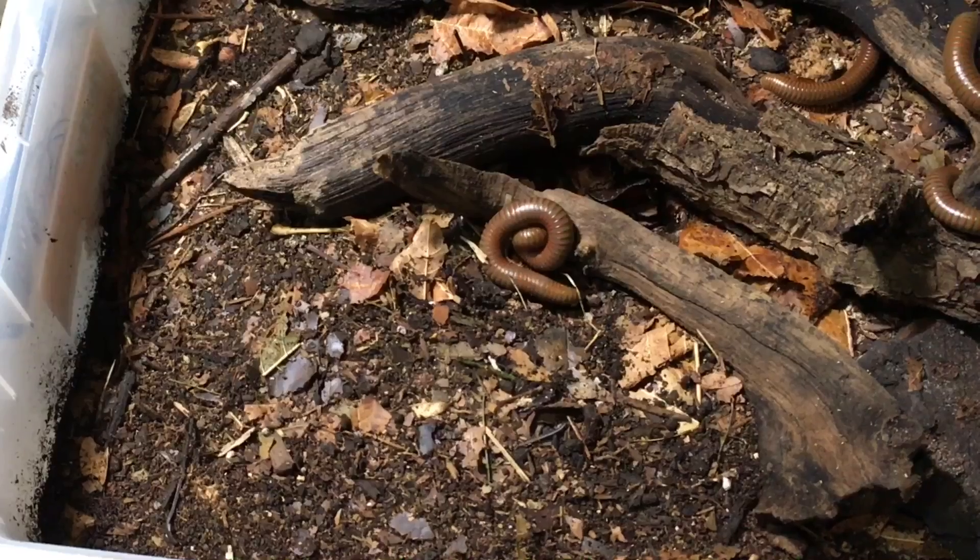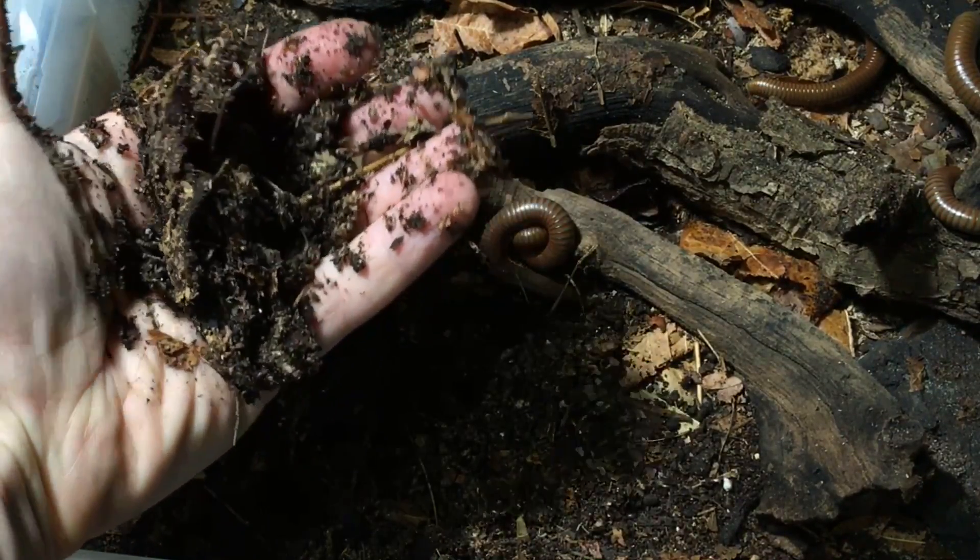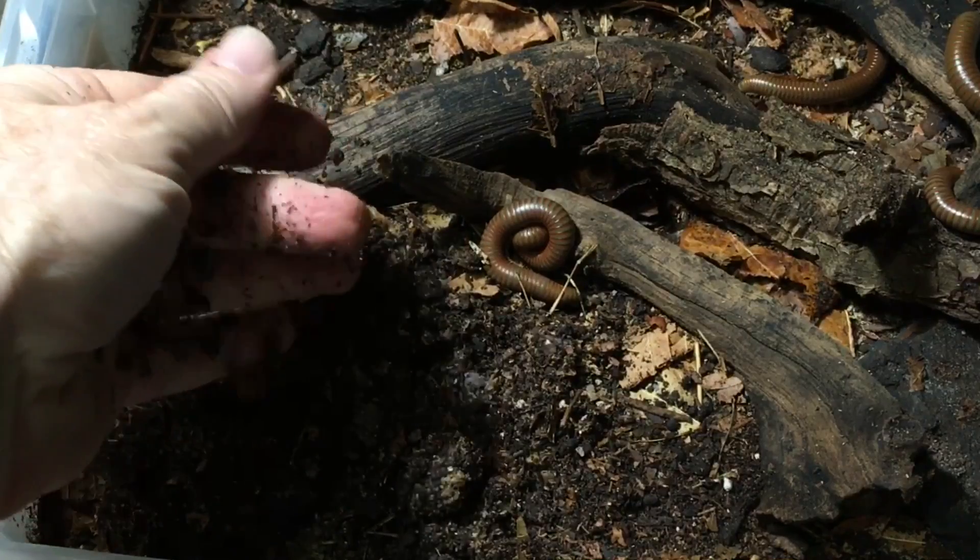As far as hydration goes, millipedes don't need a water dish per se. You just need to make sure that the substrate is properly moist — when you squeeze a handful of substrate, if drops of water are oozing out, it's too damp. If you squeeze it and you can feel a little bit of moisture on your hand, it's just right. If you squeeze it and it feels fairly dry, it's too dry. You can have a moisture gradient — a damper side and a slightly drier side in the enclosure — and that can actually be a good thing.